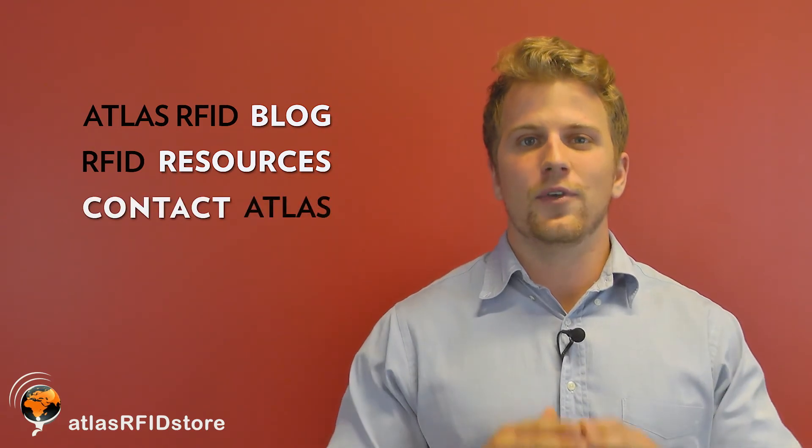Alright guys, that concludes our video about integrated versus non-integrated readers. For more information on all things RFID, check out our blog or our RFID resources page. And as always, if you have any questions, send us an email or give us a call.